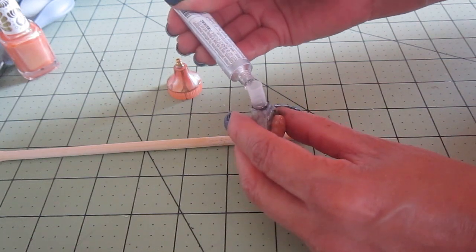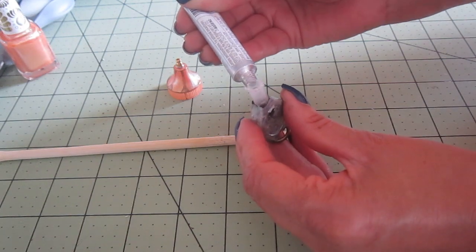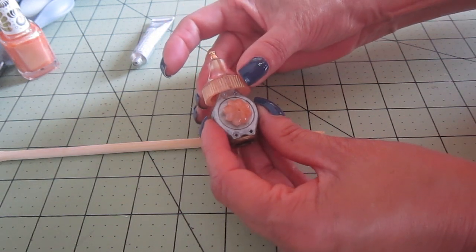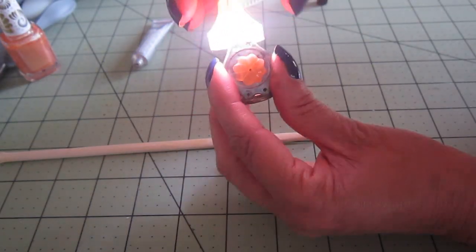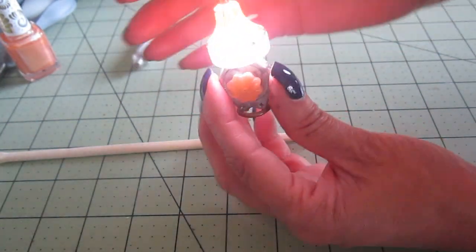Finally, the bottom of the lamp gets put together with the shade. I'll have to wait a little bit for all of the pieces to dry. It's easy to turn on and off and it provides a sufficient light for one of the rooms in the dollhouse. And it's very unique.